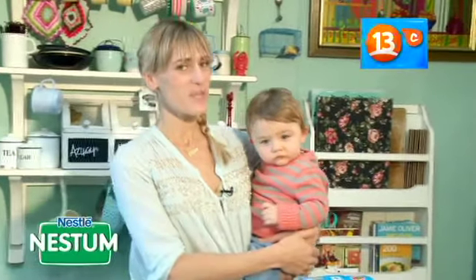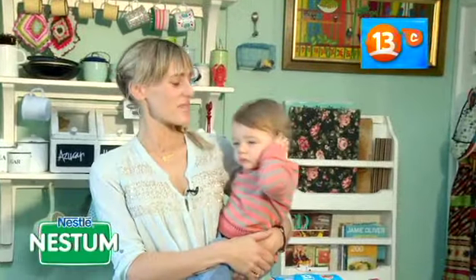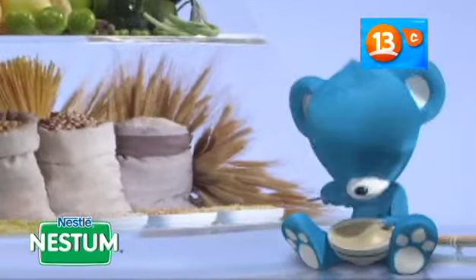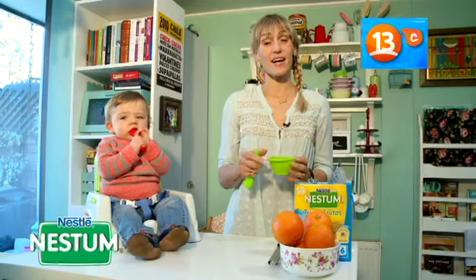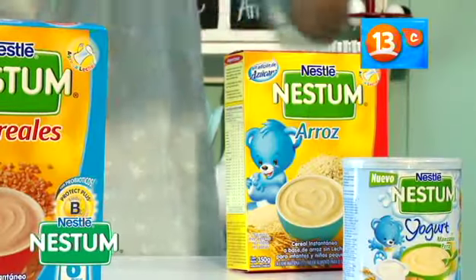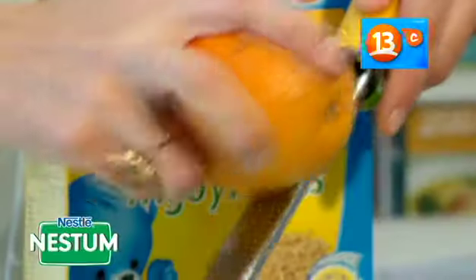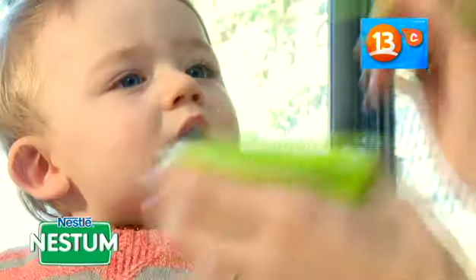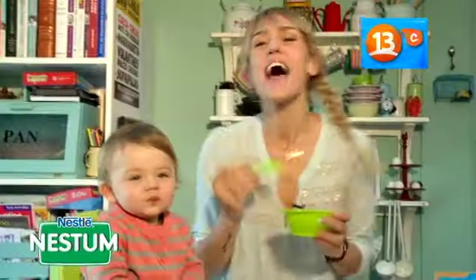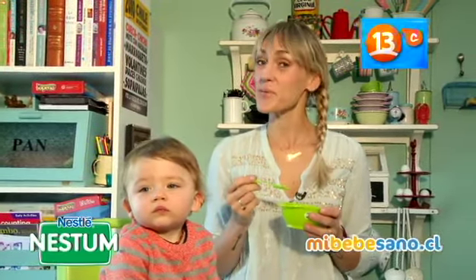Mamás, les quiero contar que a partir de los 6 meses, la alimentación de tu bebé es muy importante. Debemos darle la cantidad adecuada de energía, proteína, vitaminas, minerales y otros nutrientes. Nestum es cereal, y el cereal está en la base de la pirámide alimenticia, por eso Nestum es la mejor alternativa. Hoy vamos a preparar una deliciosa papilla de naranja con alto contenido de vitamina C. Vamos a tomar dos medidas de Nestum trigo y frutas, agregamos jugo de naranja hasta formar una papilla, alrededor de media taza. Nestum para crecer equilibradamente.